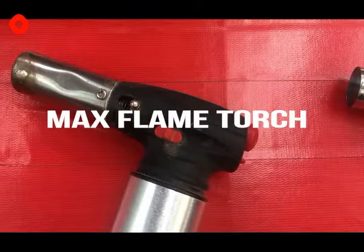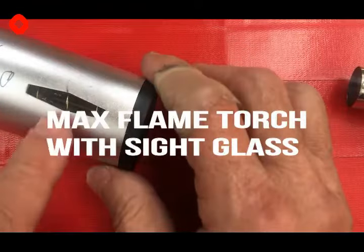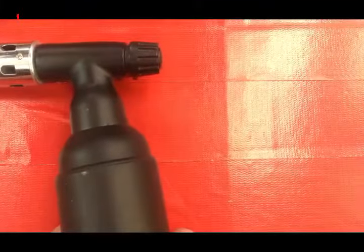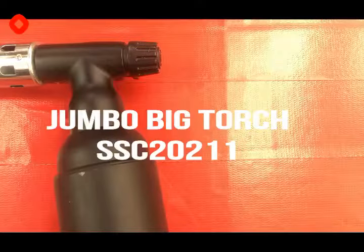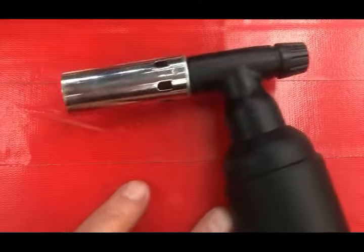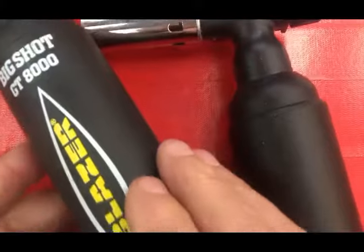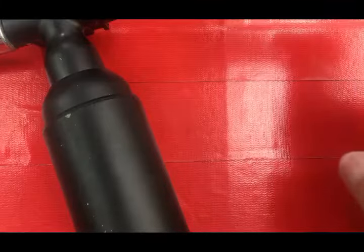Today I'm going to be working on three specific types of torches, trying to clean them after they've been plugged up with bad butane. This is the old-style Max Flame torch. This is my newer-style Max Flame torch with the sight glass. And this is the newest torch I'm selling — I call it the SSC-20211. It looks very similar to a Big Shot made by Blazer, but in my mind it's a better torch.